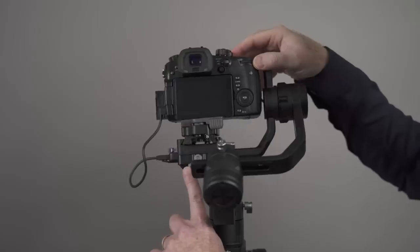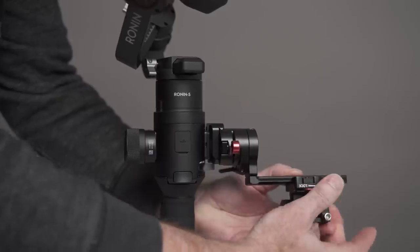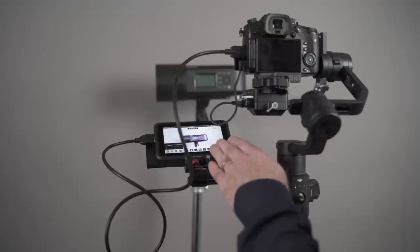Hey everybody, it's Craig. In this video, I'm going to walk you through setting up the Ronin-S, how to balance it, and how to attach an external monitor to the Ronin-S. I'm also going to walk you through the app, and I'm going to share some tips with you. All right, let's get started.